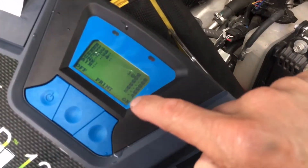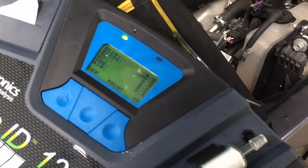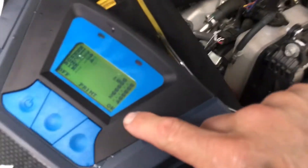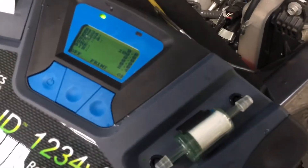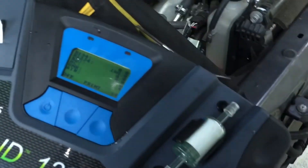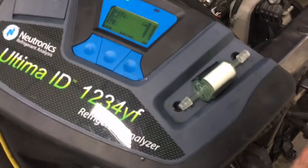100% R1234yf. And as you will notice, even factory vehicles don't do a good job at getting all the air out. This is unusually high for a factory vehicle — they're usually about 1.7%. That tells you that even the manufacturers don't always fill up vehicles correctly.